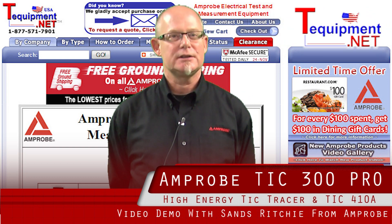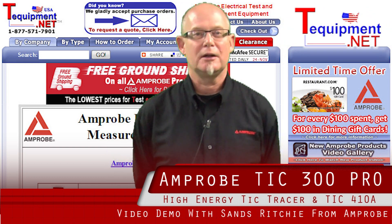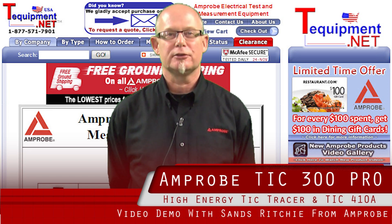Hello, my name is Sans Richie. I'm the territory sales manager for Amprobe. I've been working in the field of test and measurement for 26 years.